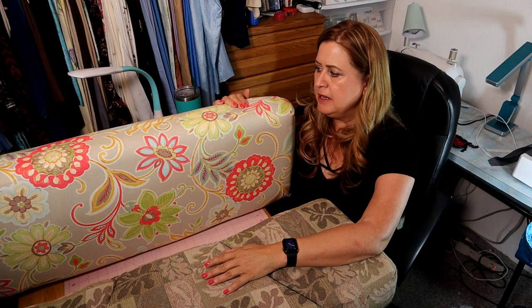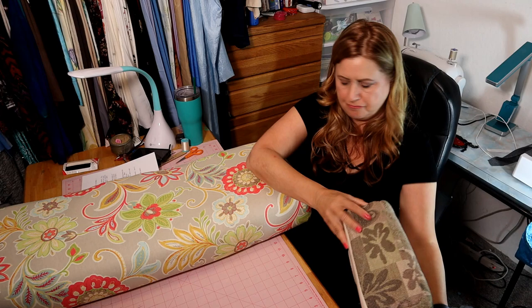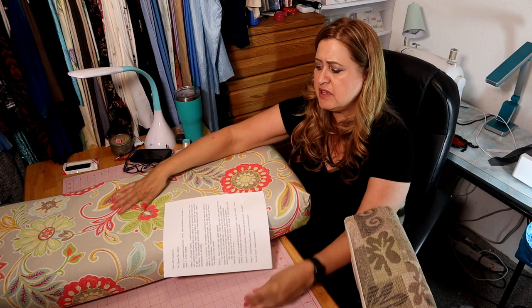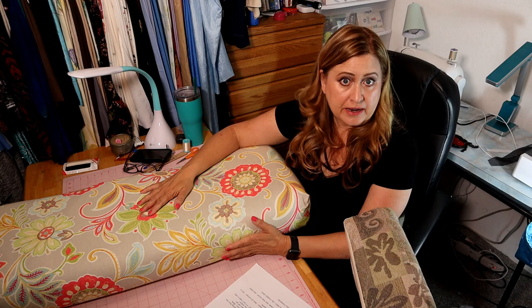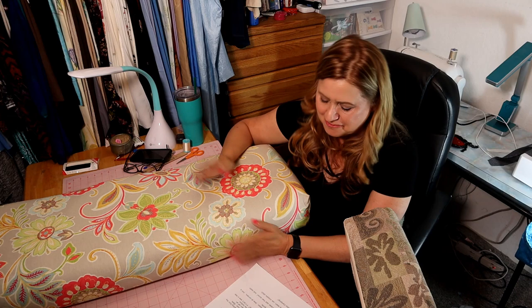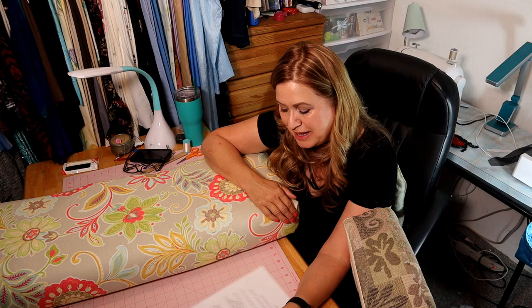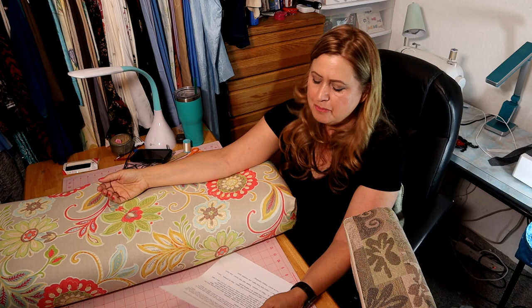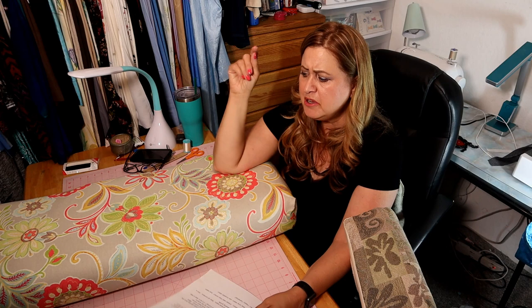Let's get started. Step one: measure your cushions and add a seam allowance on all sides — I use one inch for easy math. Step two: choose your fabric. I chose a decor fabric from Joann's, which is thicker than regular fabric. I have a video on choosing my colors where I talk about how I picked this — it was on clearance. You'll need to know how wide your fabric is. Mine was almost wide enough for one piece on the larger cushions but was short by one inch.